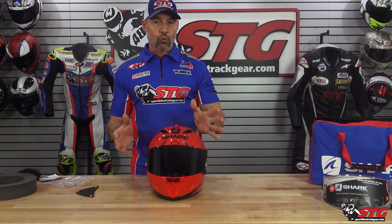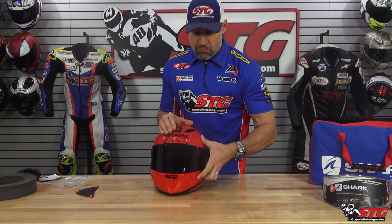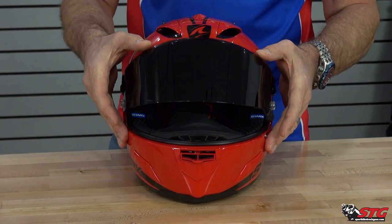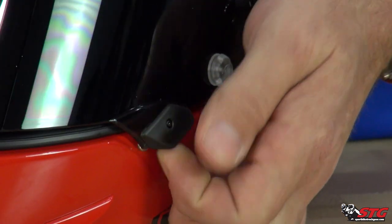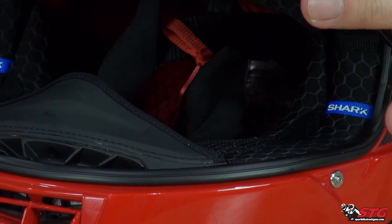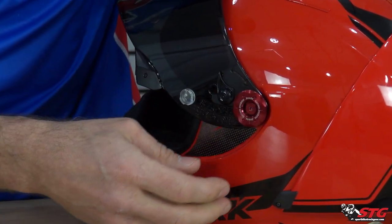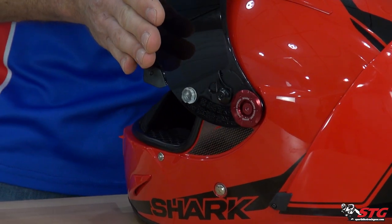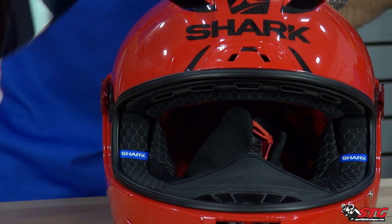Now let's talk about the shield change. Your shield is distortion free — they have some of the best optics in the industry, Shark has always done that — and they have a very intelligent shield mechanism with detents. There's a lock; the switch to release the lock is over here on the left side. Release that — your first detent there, second, third, fourth — you are wide open. Now to remove the shield, you need to rotate this lever forward. Do that on both sides. You already saw that jump out — this one jumped out too.